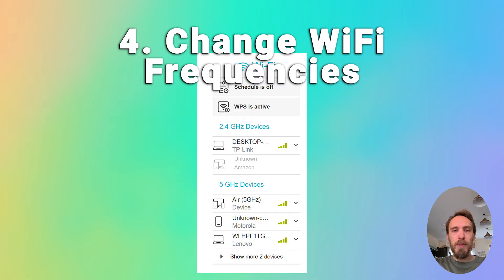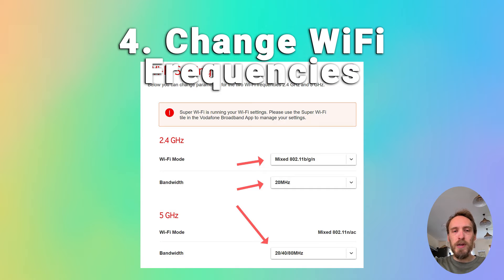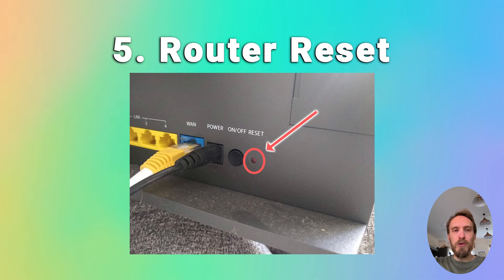Go to the router's admin page at 192.168.1.1 or similar from your phone and check that it is broadcasting both bandwidths. You can also change the megahertz that each frequency broadcasts at from within your Wi-Fi settings, which can help if there is interference. Finally, if none of that has helped, try resetting your router — use a paper clip on the hard reset switch on the back, hold for at least 10 seconds, and reset to factory settings.